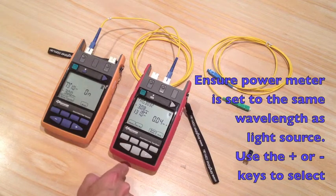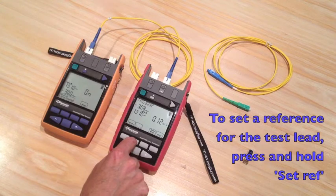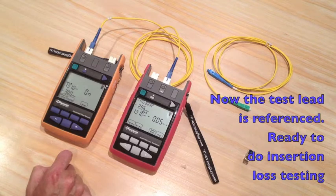Then, to reference out the meter loss, press setref. That's your test lead zero guide — ready to do insertion loss testing.